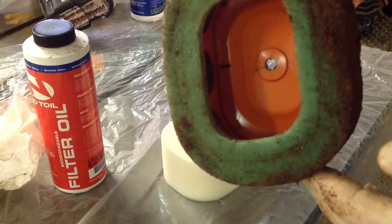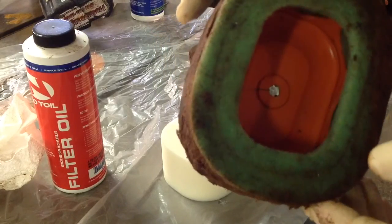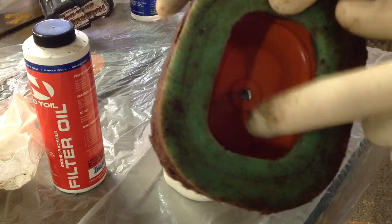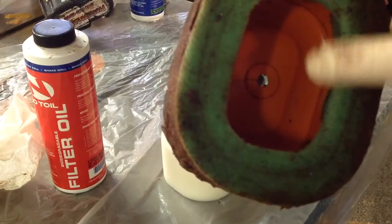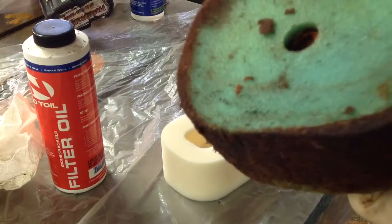The important thing is that inside the filter is still clean, so he didn't run it too long. If you look down inside and begin to see dust and dirt, that means you've gone a little bit too long between cleanings. Also, the throat of the carburetor — you'll begin to see a little bit of dust. You can clean it before it gets to this point.